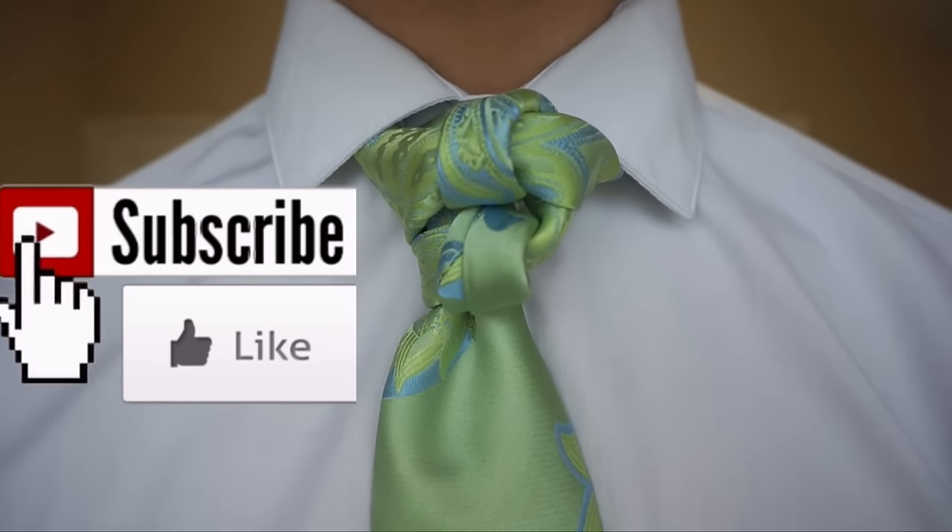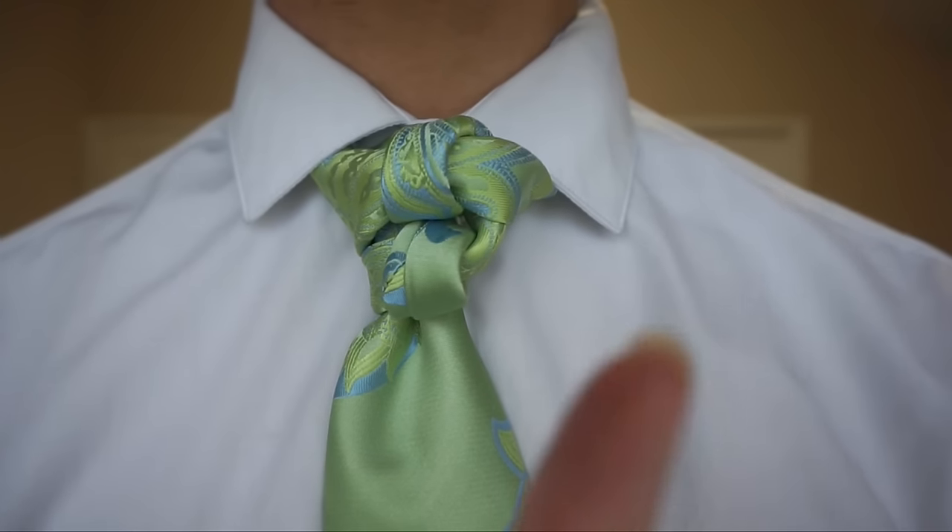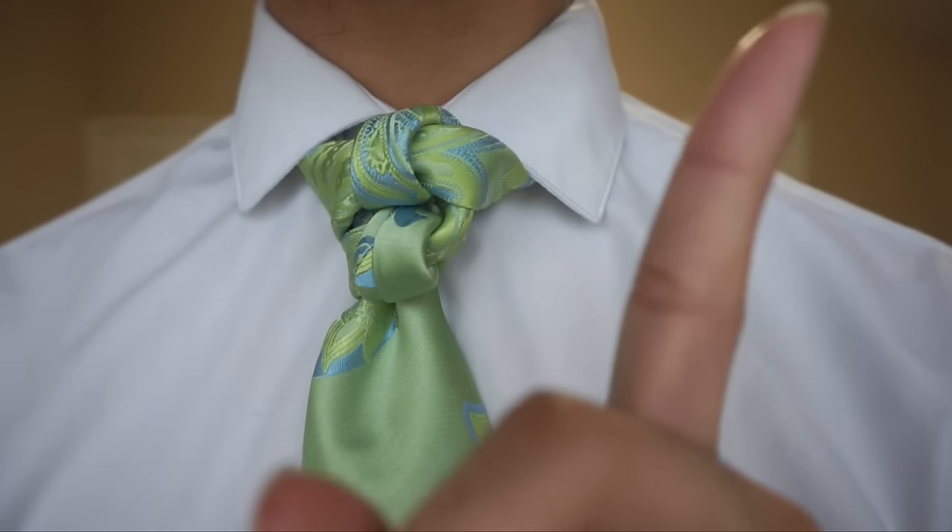Stay tuned and thumbs up if you like it. And if you haven't seen my last video, you can do so by clicking the I in the top right corner, right up here.